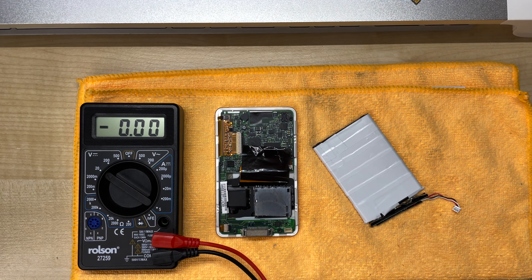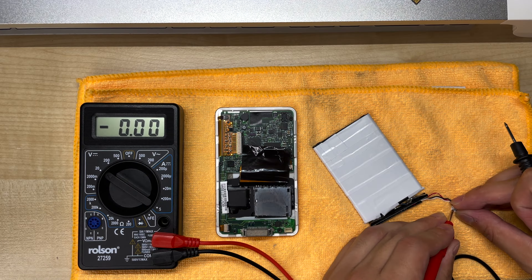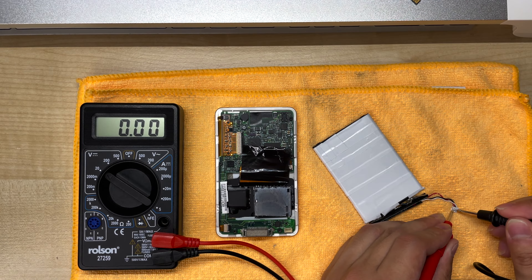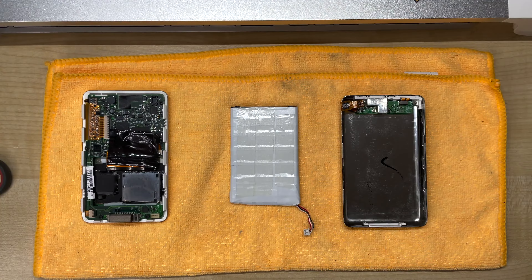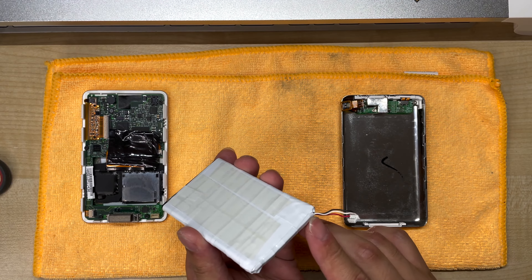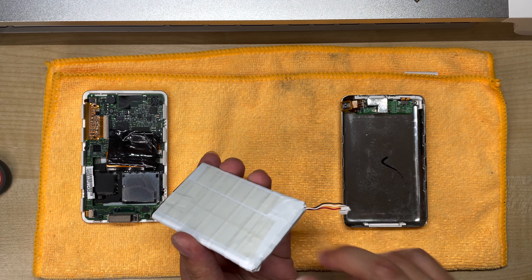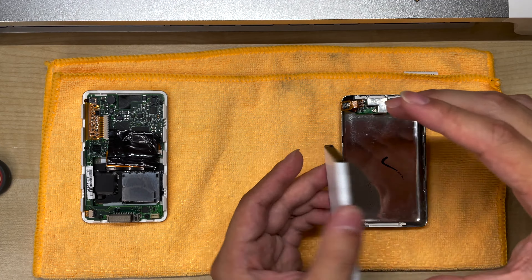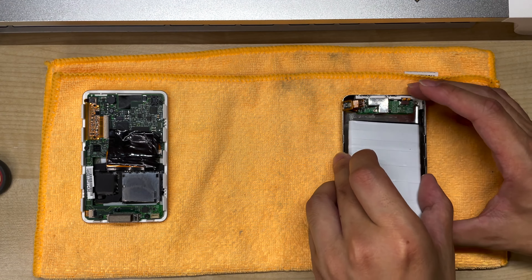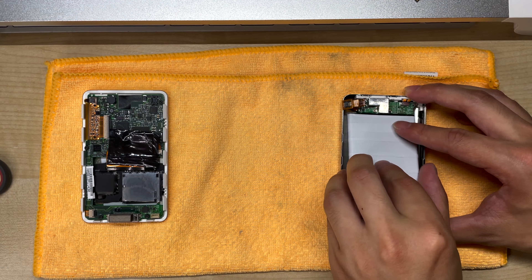With the BMS board attached, all I need to do now is test if the battery is working properly. If everything's connected, we should be getting a steady voltage. Good — that means the battery is now fully working. I've wrapped the BMS board in tape and made sure there's nothing exposed, because we don't want any of the terminals touching the metal casing causing a short. I've also attached double-sided tape on the back so that we can attach it to the back of the case — that way the battery doesn't rattle around when the iPod's moving.